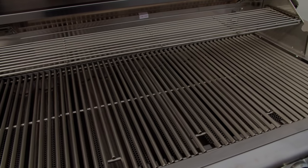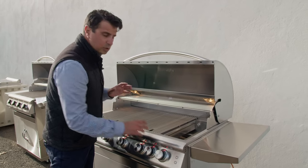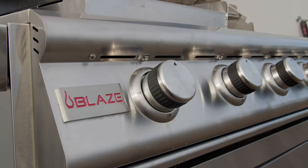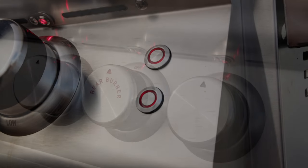This grill uses the flamethrower technology, meaning it's a twist-to-start system — you do not need electricity to start this grill. If you're in an area that's prone to power outages, you don't have to worry. If you're in an area where there is no electricity at all, you will just lose the functioning of the lights.